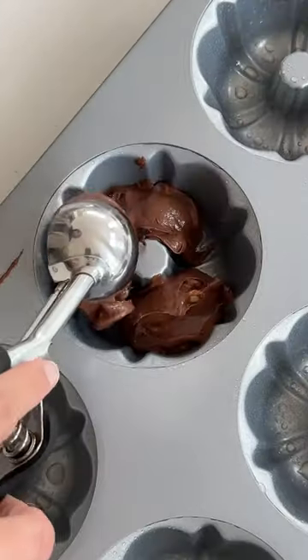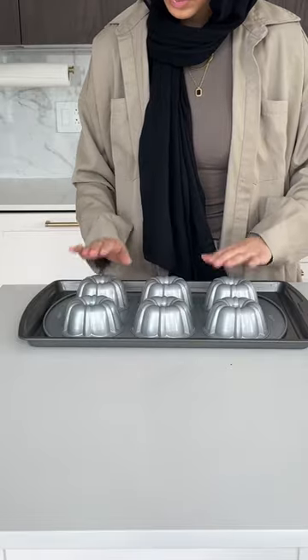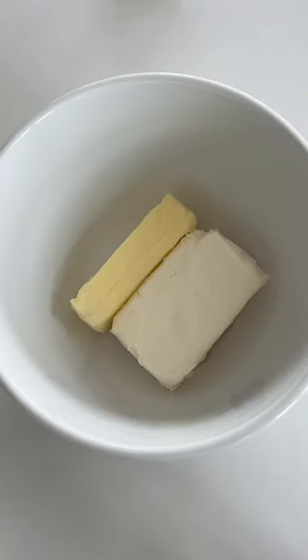Mix that together, then fold in your peanut butter chocolate chips and add the batter to a greased Bundt pan and pop in the oven to bake. Once the centers come out clean with a toothpick, take it out of the oven, allow it to cool, and then flip over and pray they come out beautifully.